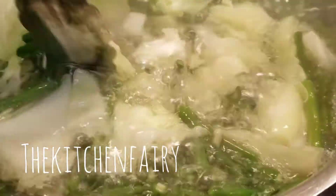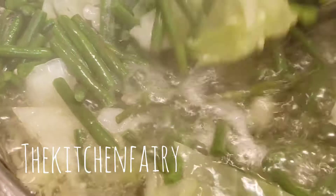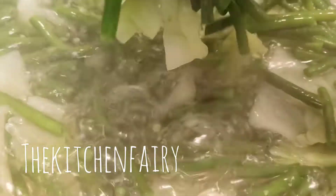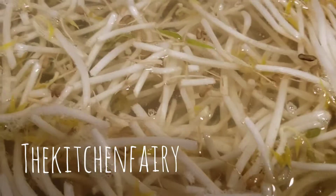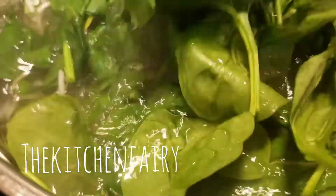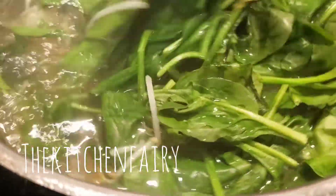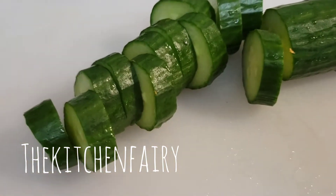Flip them here and there so they soften evenly. When the five minutes are up, take them out but I'm not draining the water — I'll use it to blanch the spinach and bean sprouts. Drop in the bean sprouts and blanch until just slightly softer. I do the spinach last because it softens very quickly. This is about 500 to 800 grams of fresh spinach. For the cucumber, no need to peel — just wash it and quarter it.